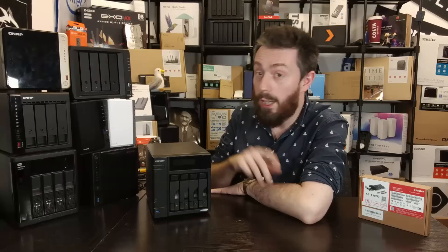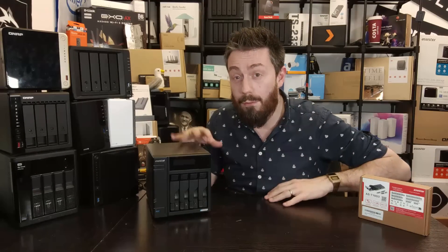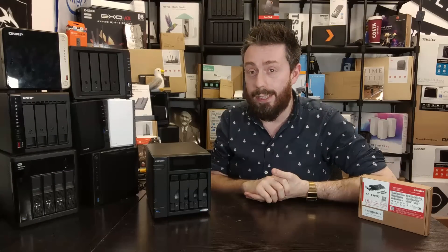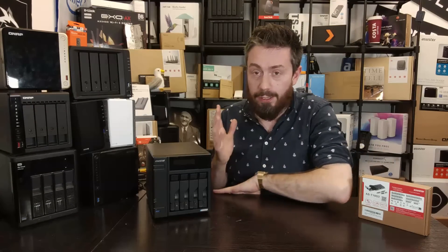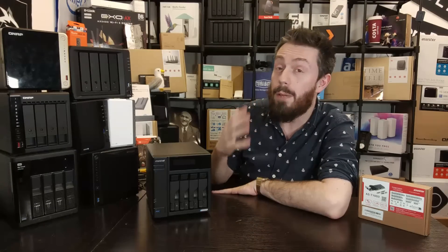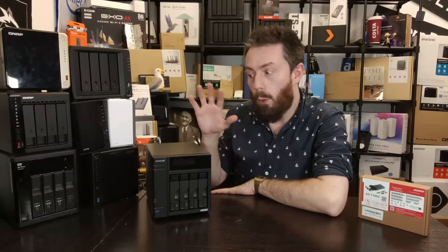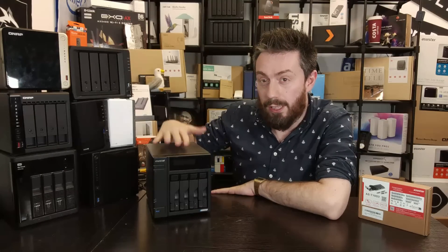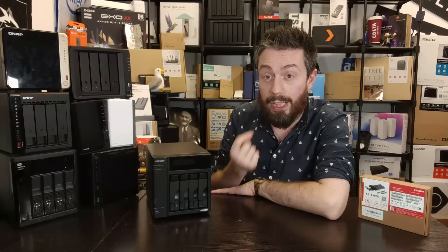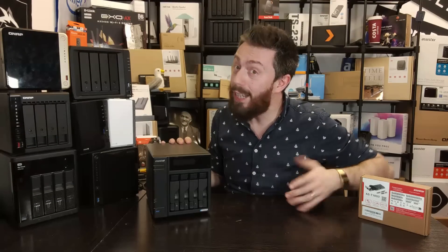Let's focus on the new Locker Store 2, 4, and 6 Gen 2 series, which arrive with four M.2 NVMe slots. That was one of my biggest praises about the hardware architecture on that Gen 2 system. The Gen 2 upgraded pretty much everything from the CPU to the memory to the connectivity compared to the Gen 1 Locker Store series.